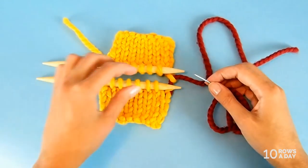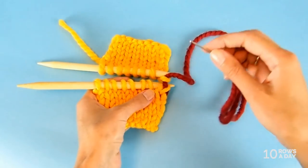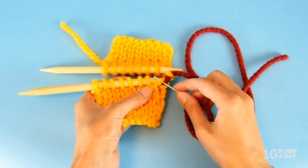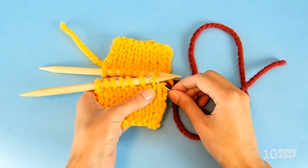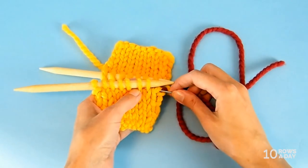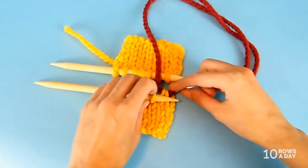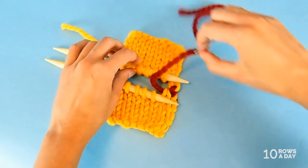Now we are ready for the two simple steps. The first step starts at the bottom piece. Insert the wool needle from front to back into the first stitch — I'll call this the current stitch, because we already worked into it. Then go back to front into the next stitch. So we go into the current stitch and out of the next stitch. Then slip the current stitch off the needle and pull the yarn — but not all the way through. Make sure this stitch is about the same size as the other stitches. That was step number one.